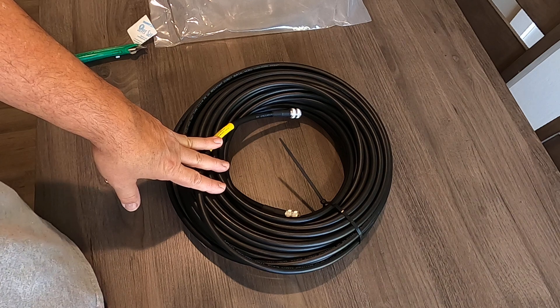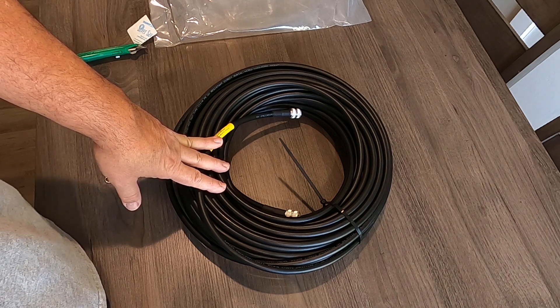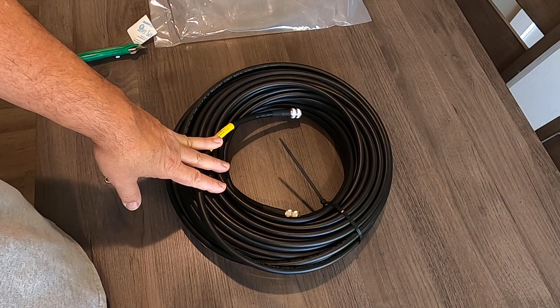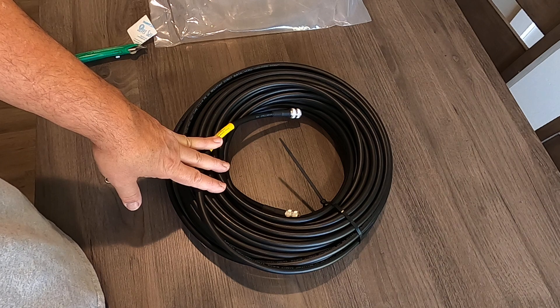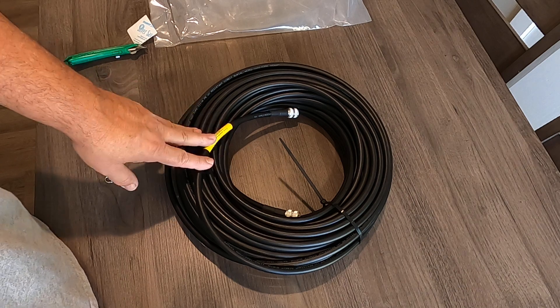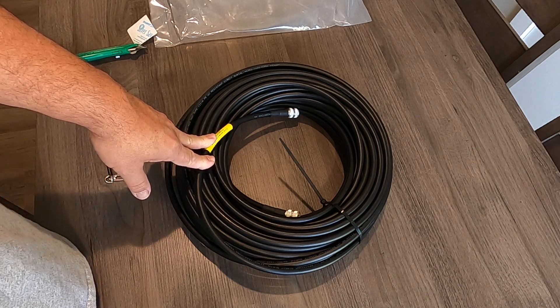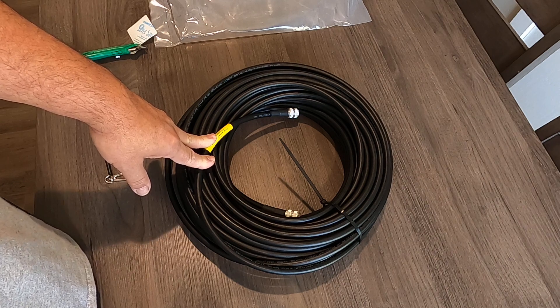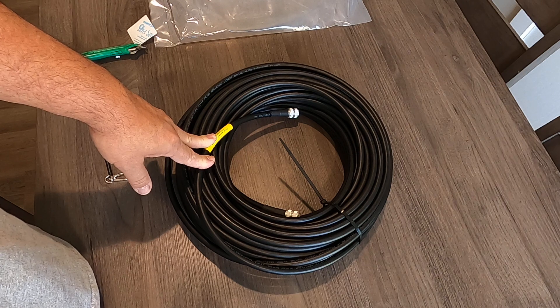So I ordered this on Sunday night and had a credit card issue because one letter was off in my mailing address — instead of an S there was a D — and my credit card wouldn't go through. I called first thing Monday morning and took care of that.